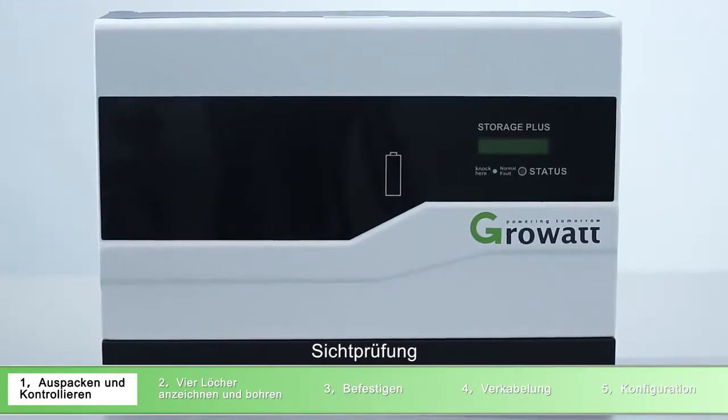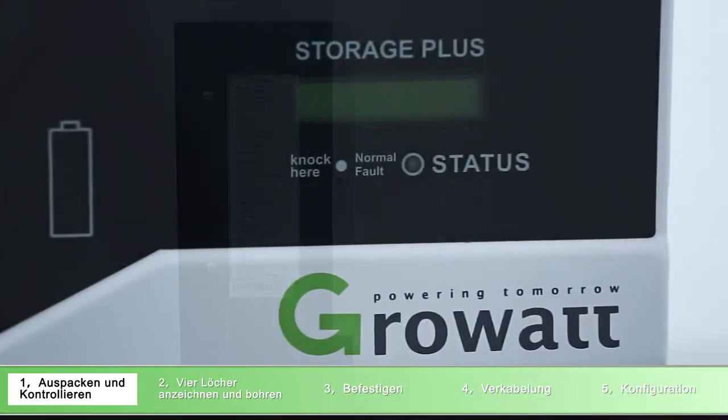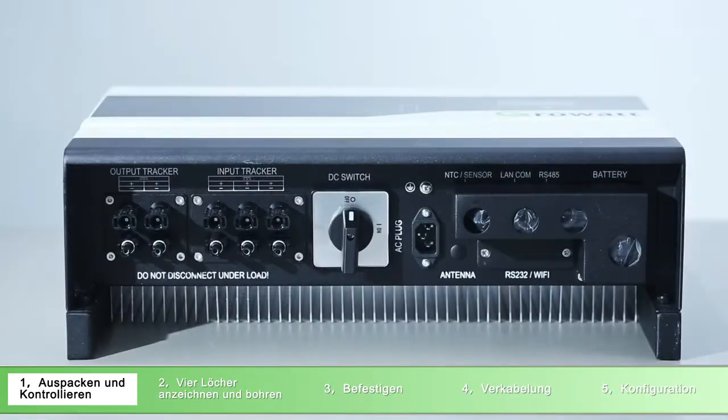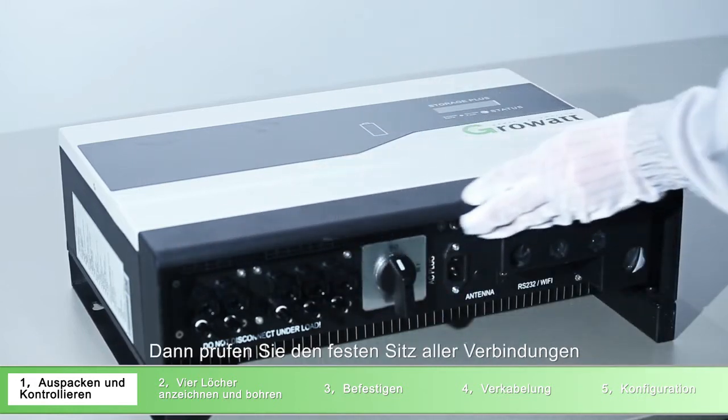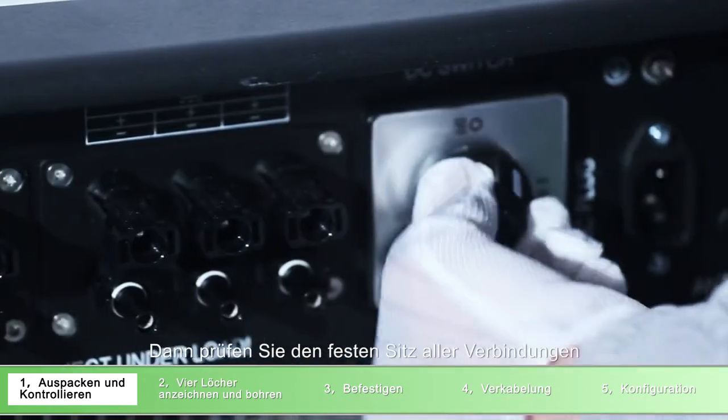Appearance inspection. First, check if there is any scratch. Second, check if the terminals are loose.